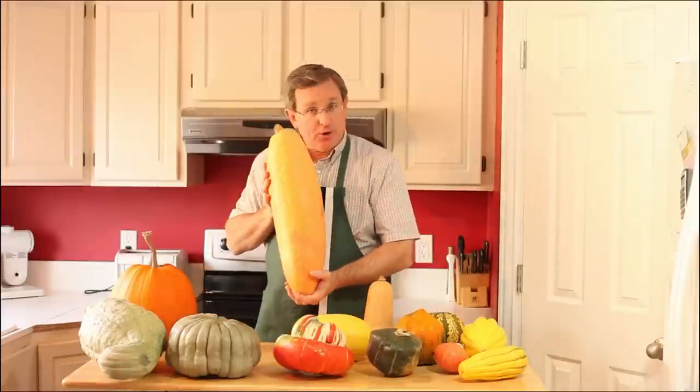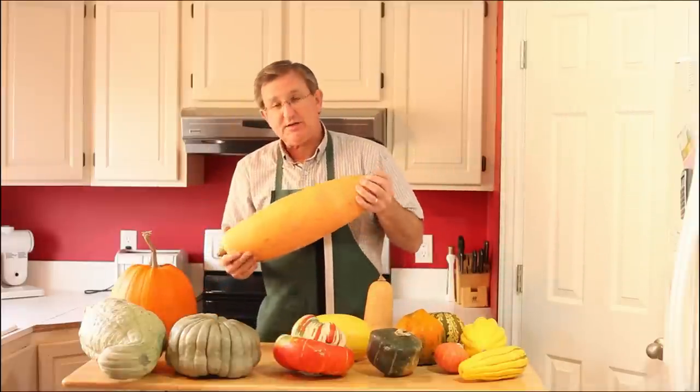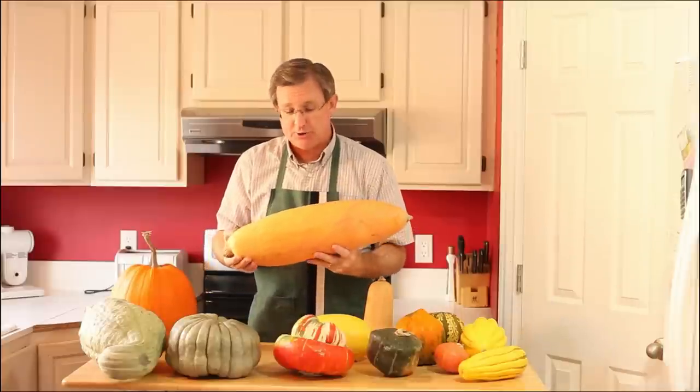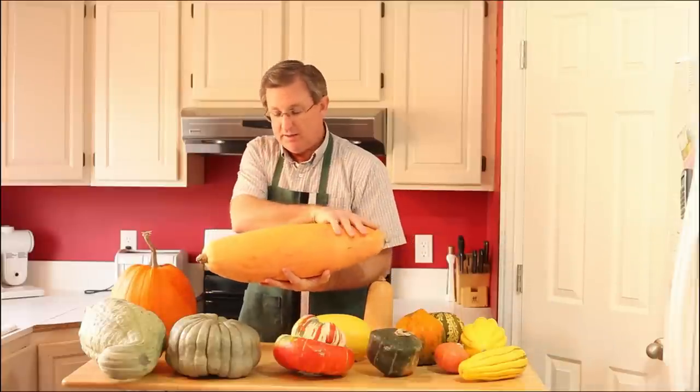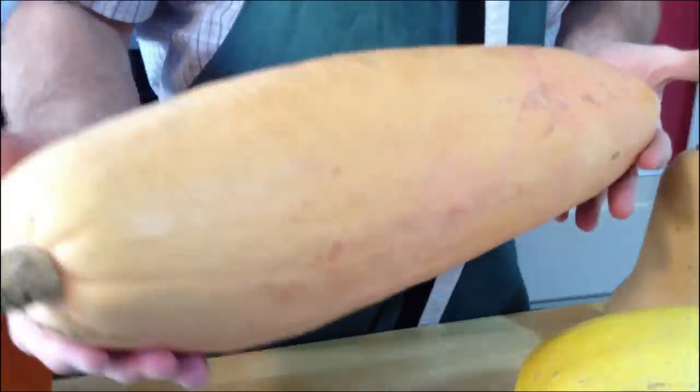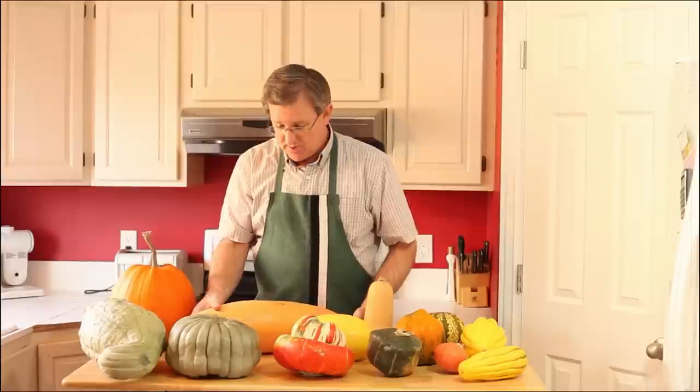This next one is a banana squash. It is quite common in the produce department, but it's usually sold in pieces, because most people don't want to buy 10 pounds of banana squash to use all at one time.